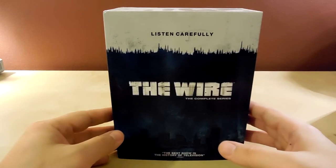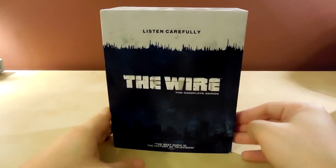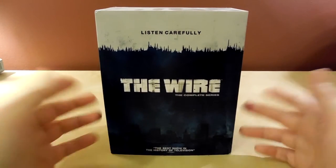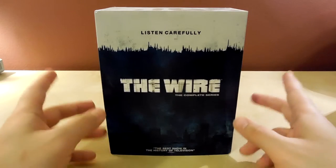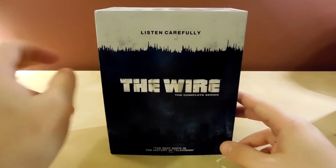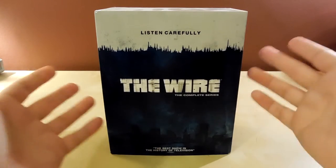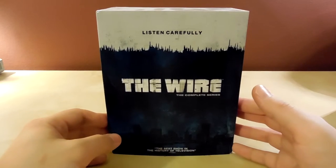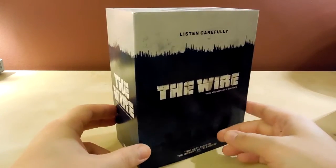I think it looks great — I love widescreen, I prefer it in widescreen even when it's not necessarily supposed to be, because it just looks weird to me to have the bars on the sides. That's a personal preference though. It would have been nice if they had offered some sort of alternate viewing option so you could watch in its original format if you wanted, but that would probably cost more money and require more work. So we just got the HD widescreen version, which is good enough for me.